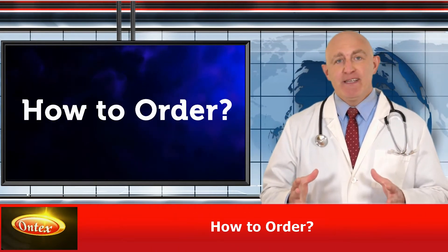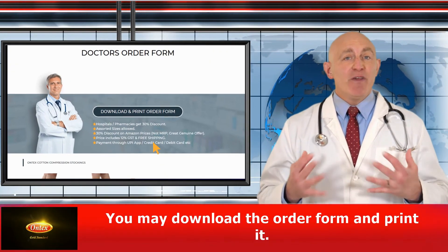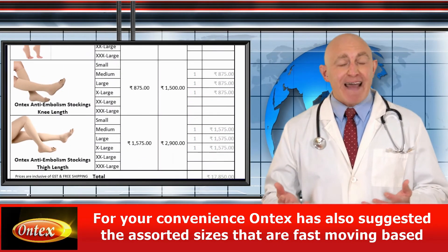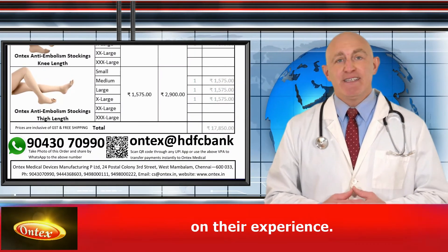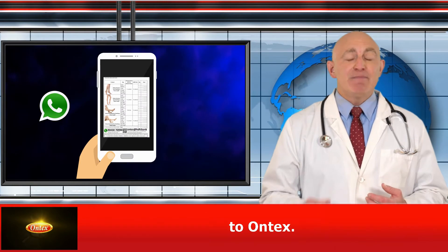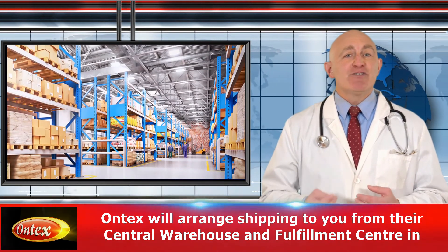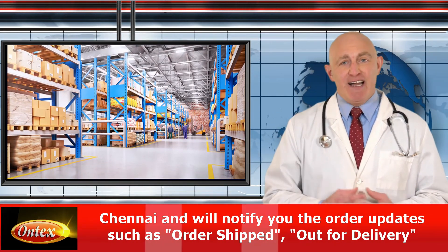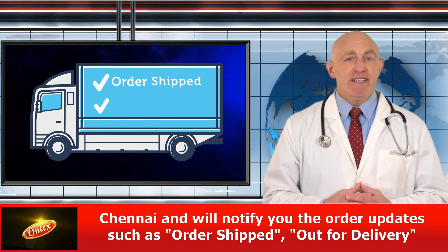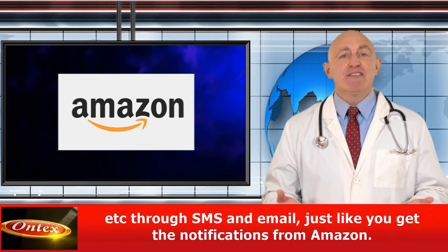So how do you order? Visit Ontex.in/doctors, download the order form and print it. For your convenience, Ontex has also suggested assorted sizes that are fast moving based on their experience. Simply fill up the form, take a photo of the order form, and forward by WhatsApp to Ontex. Ontex will arrange shipping from their central warehouse and fulfillment center in Chennai, and will notify you of order updates such as order shipped, out for delivery, etc., through SMS and email, just like notifications from Amazon.